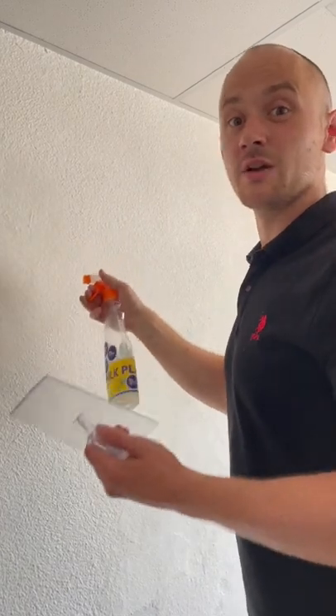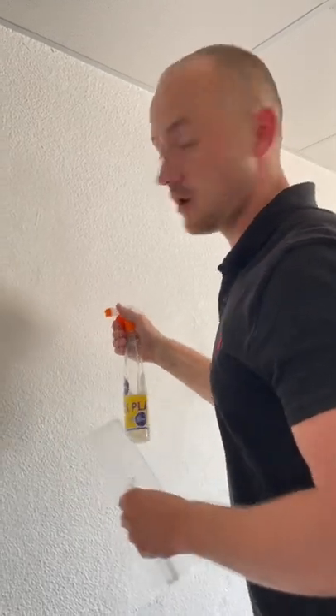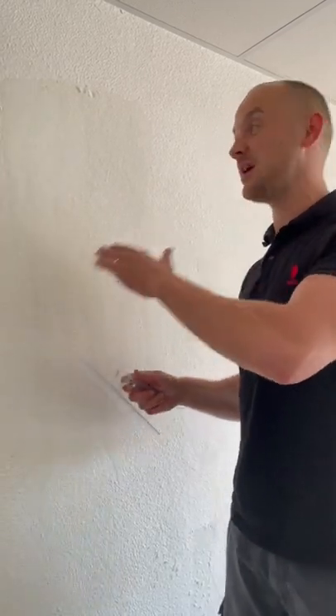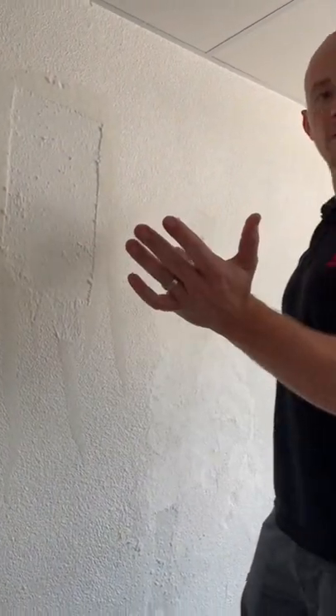My hand is already tired because silk plaster is not afraid of water. It is afraid of large quantity or running water. So we have here about a half liter of water and let's see how easy it is to remove silk plaster when it's totally wet. Magic!